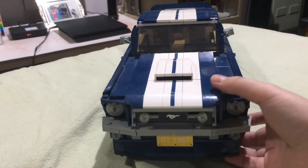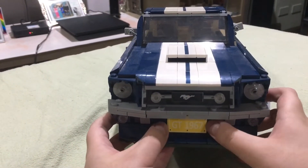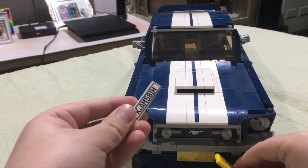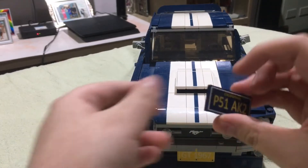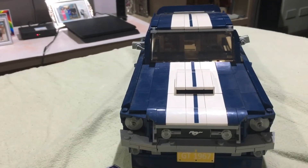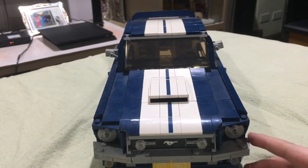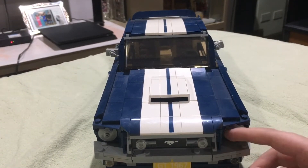It also has a bunch of license plates that you could use — you could fill it up with a British one, a California one, and an American license plate. It has this iconic Mustang look, especially with this horse and then these lights.